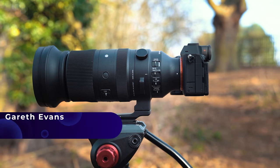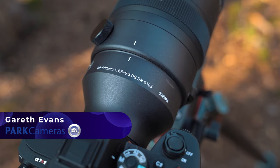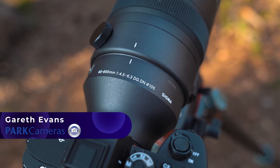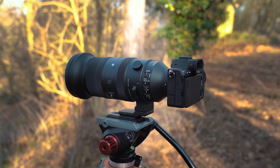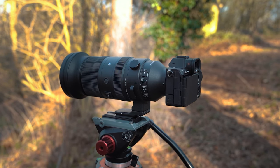This is the new Sigma 60-600 Sports lens for E-mount and L-mount. We've been using this with the Sony a7R5 because it seems like a great test, especially with all that resolution to play with and to see how the autofocus holds up.